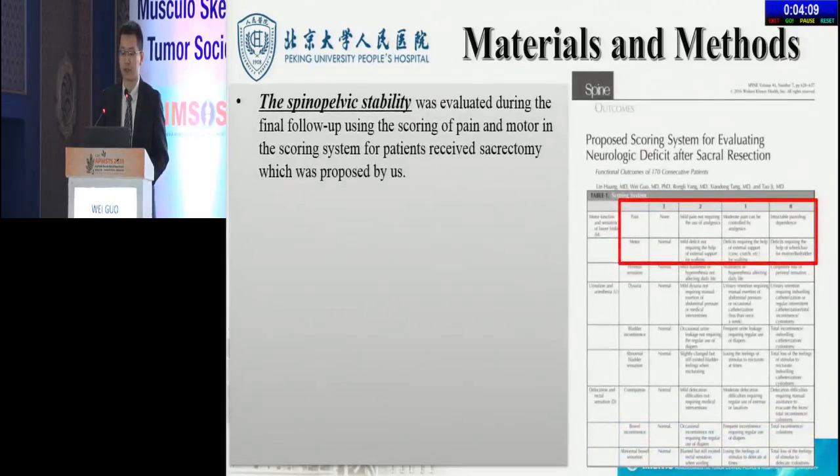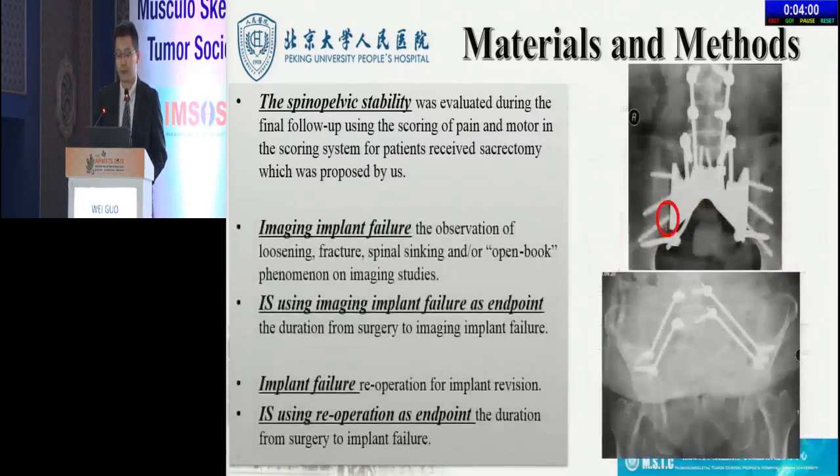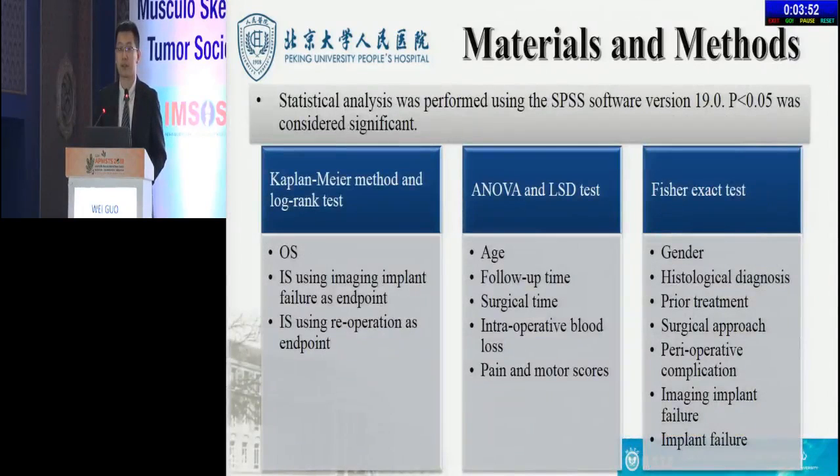The spinal pelvic stability was evaluated using the scoring of pain and motor in the scoring system for patients who received sacrectomy, which was proposed by us. Here are the definitions of different implant failure and implant stability documented in our study, as well as the statistical analysis methods used.